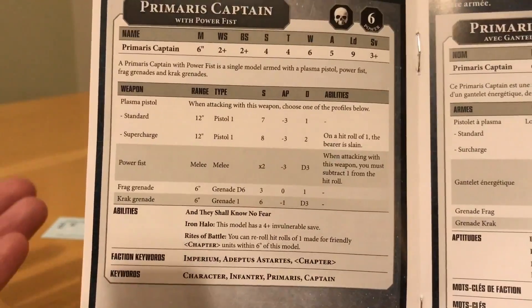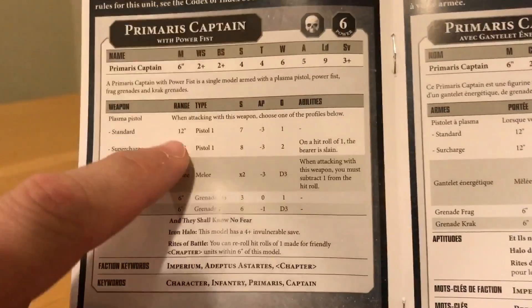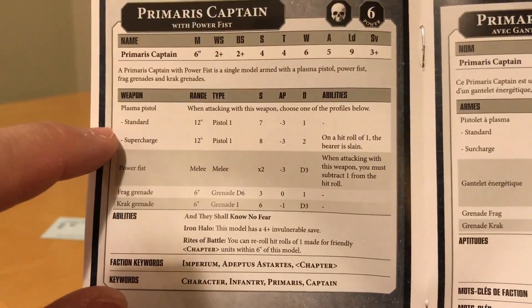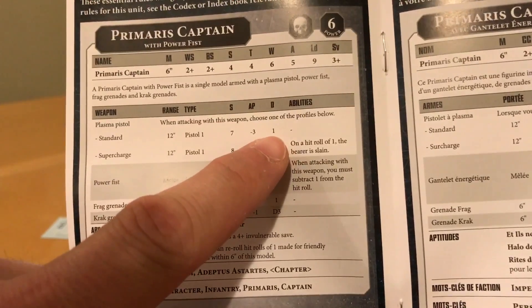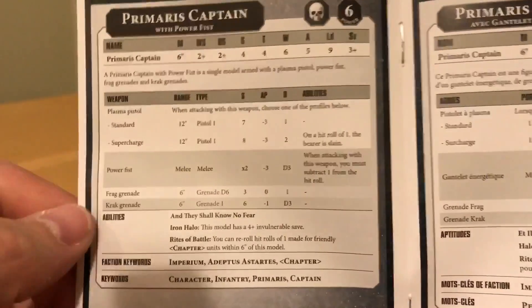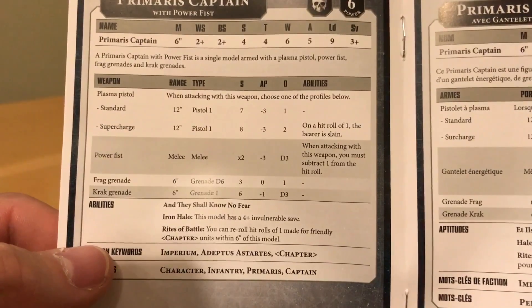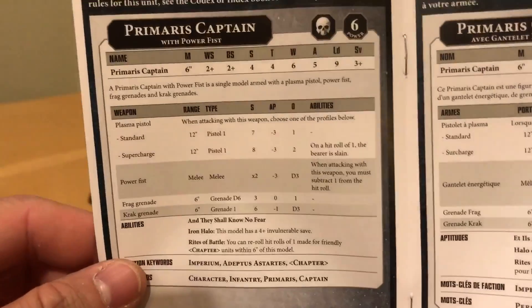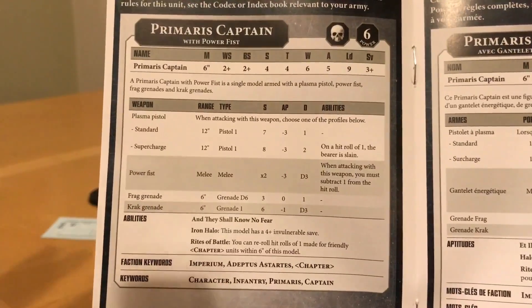He's got exactly the same wargear: standard plasma pistol, standard power fist, standard frag and krak grenades. The plasma pistol is an absolute beast of a gun, although the supercharge option you would want to be very careful with — on a hit roll of one, the bearer is slain, so that's six wounds down the swanee. He does get the Rite of Battle: you can reroll hit rolls of a one for friendly units within six inches of this model. So that's handy — same as the Gravis Captain, very handy ability that buffs really well with your troops.